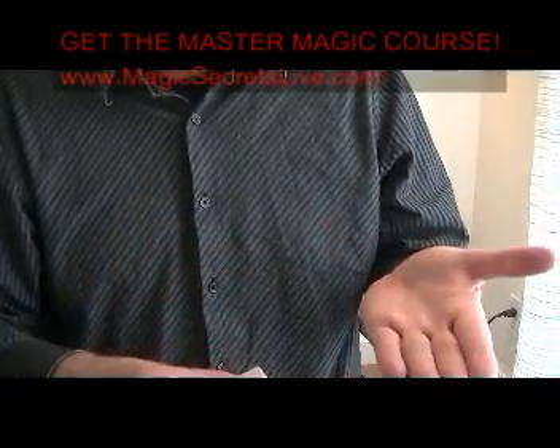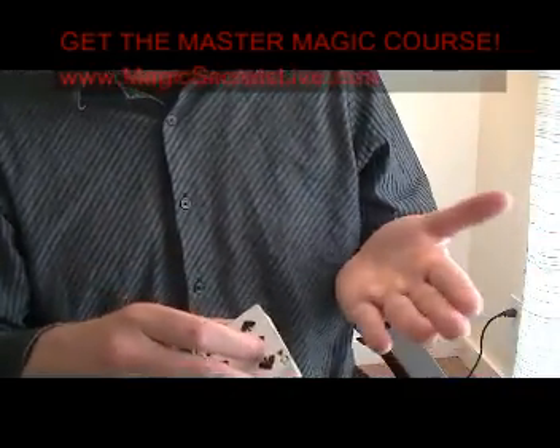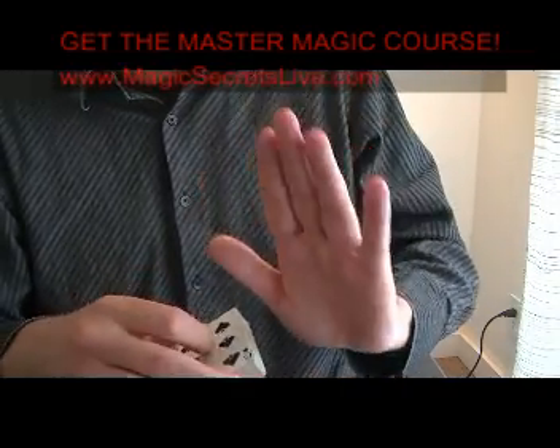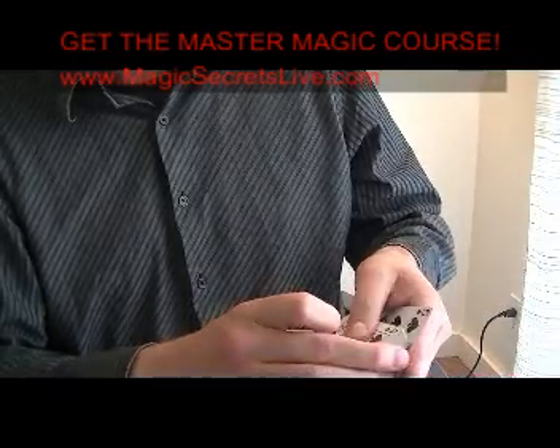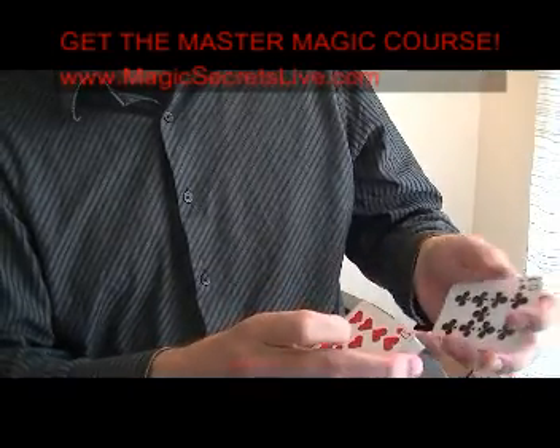Now what you're going to do is tell them to hold out their hand, and you say: I'm going to show you five cards — if you see your card, don't tell me, keep a poker face. You're going to do the Biddle steal, so you're going to count off one, two, three, four.